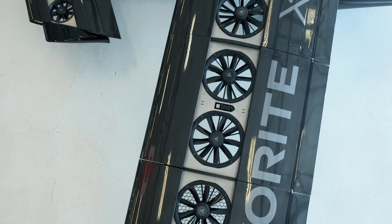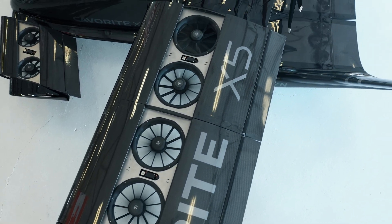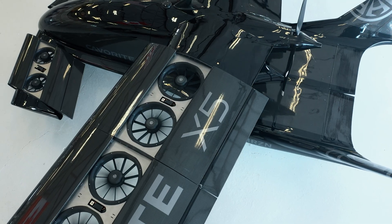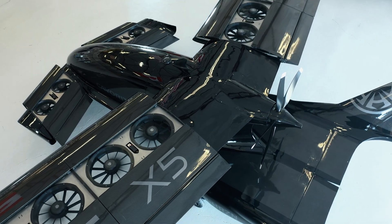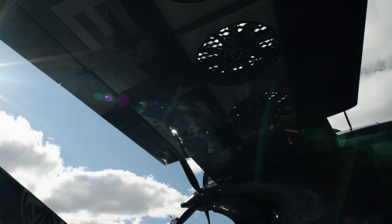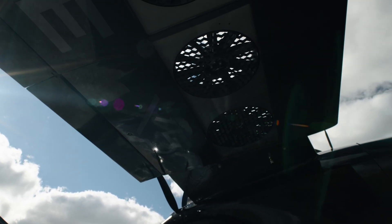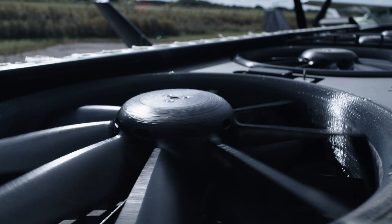When the wings are open and when you're in hover, we have made it so that there's multiple redundancy in the vertical lift system. We can lose up to 30-35% of the fans and still conduct a very safe landing. Each individual fan unit is protected from the next one, so any mechanical failure of one doesn't leak into another — there are no cascading failures like we've seen in the industry.